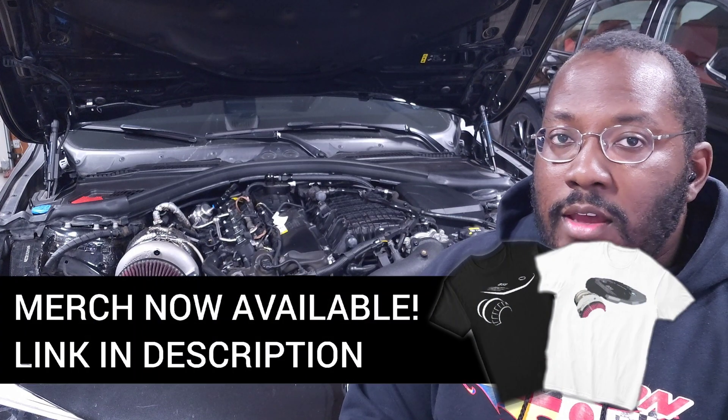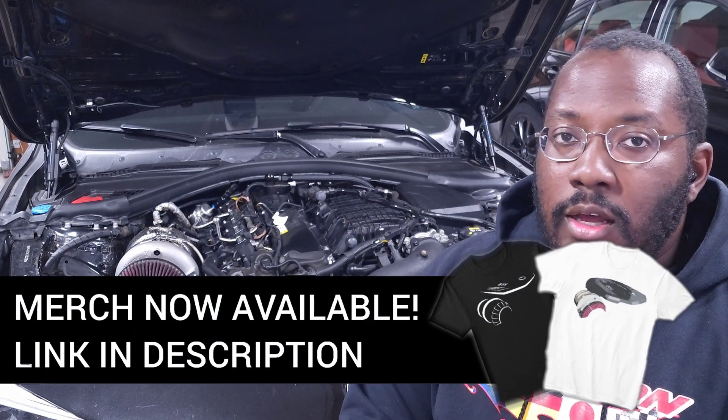Hopefully you guys find this useful. As always, for everybody that's new to the channel, I create these videos to help keep you updated on the latest developments in our community, as well as discuss technical topics so that we have a better understanding of how our engines work. If you're interested in more videos like that, be sure to subscribe.